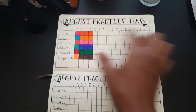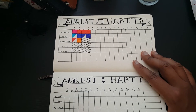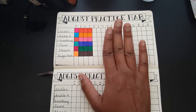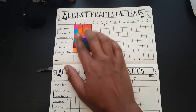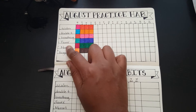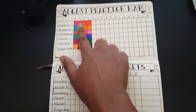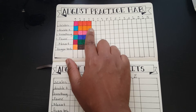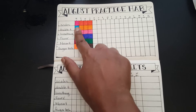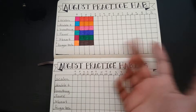On the next page I have an August practice habit tracker. I did the same thing as the regular habit tracker but applied it to my music practice. I'm tracking scales, double tonguing, breathing exercises, my two pieces I'm working on, and finger technique exercises. This way I know if I'm on the right track — and it looks great when you complete a task and see those nice colorful completed boxes.